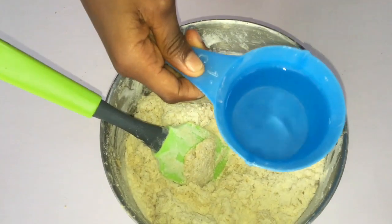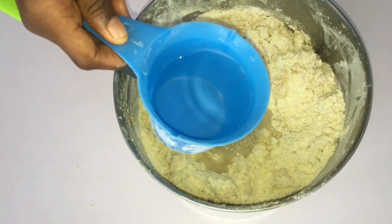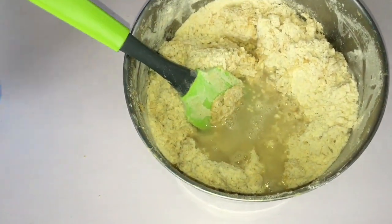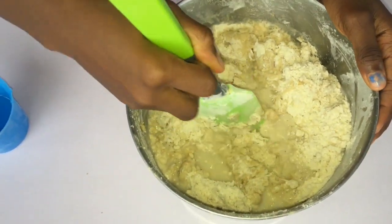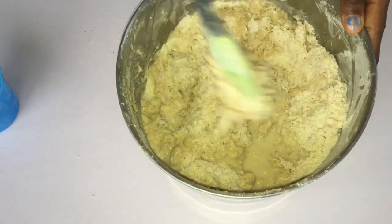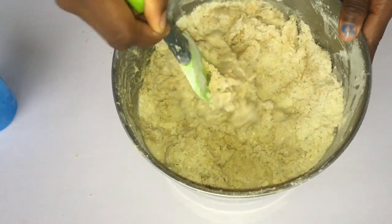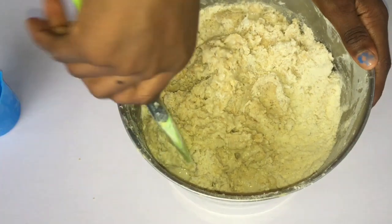This is room temperature water — add it in bit by bit so you get the right consistency and the right dough for your chinchin. When adding water, don't add too much at once, just little by little. The amount of water I use will be in the description box.